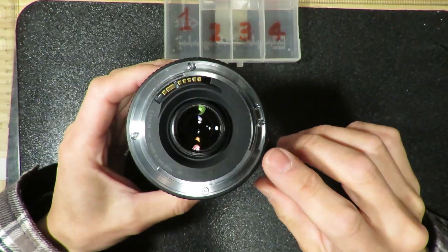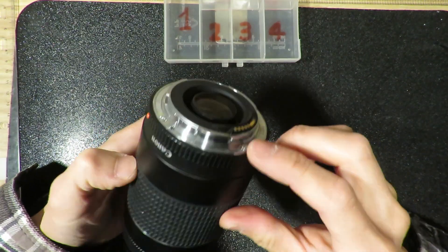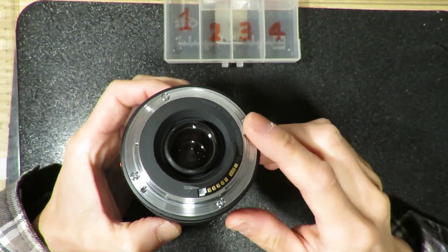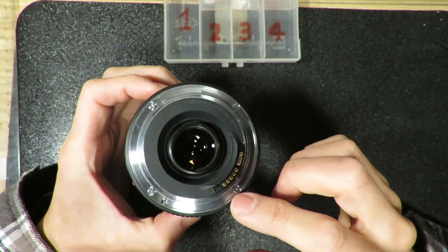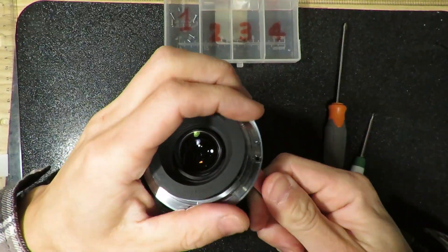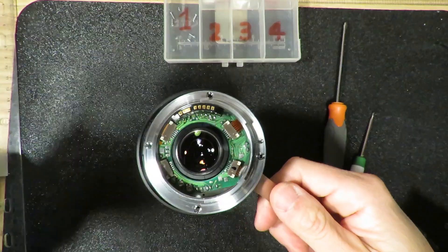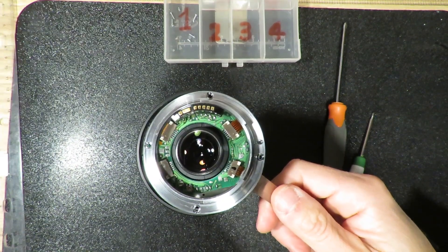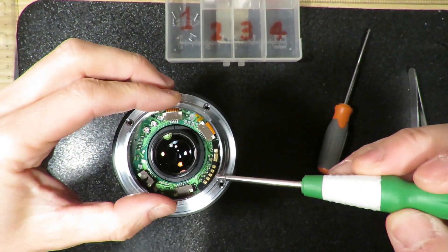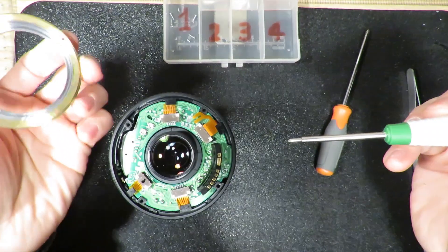As usual, there are still four screws here and two side little screws that lock the pin. First, just remove these six of them. It's nothing fancy here — basically all the Canon lenses are just like this. So now this plastic ring is off, and then you can detach this metal ring.